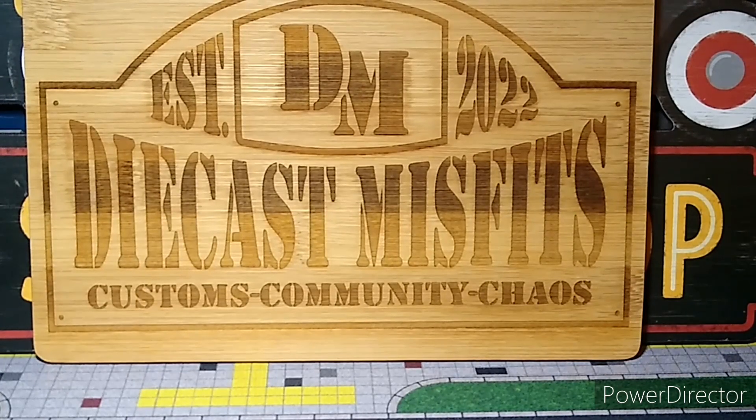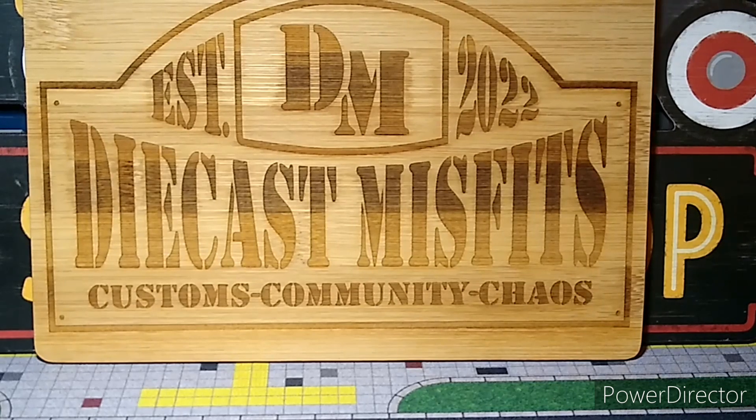What's up YouTube, CJD here from Chris's Junkyard Designs with a video for the first Die-Cast and Misfits build-off. This was an awesome build, took me a long time — a lot of work. It's my most labor intensive build so far, but I wanted to try and make something special for the first build of our group.